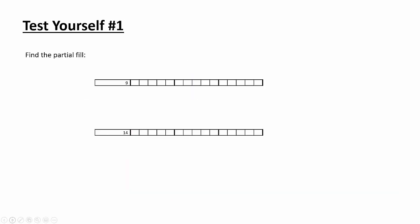Right now I'd like you to take a moment. If you have the packet that goes along with this and you were able to print it out, you can do the test yourself right now. If you don't have the paper, you can just look at the screen, try to count it out, fill it in, and see what you think would get a partial fill. Go ahead and pause the video right now. All right — now that you've given this a try, let's see how you did.